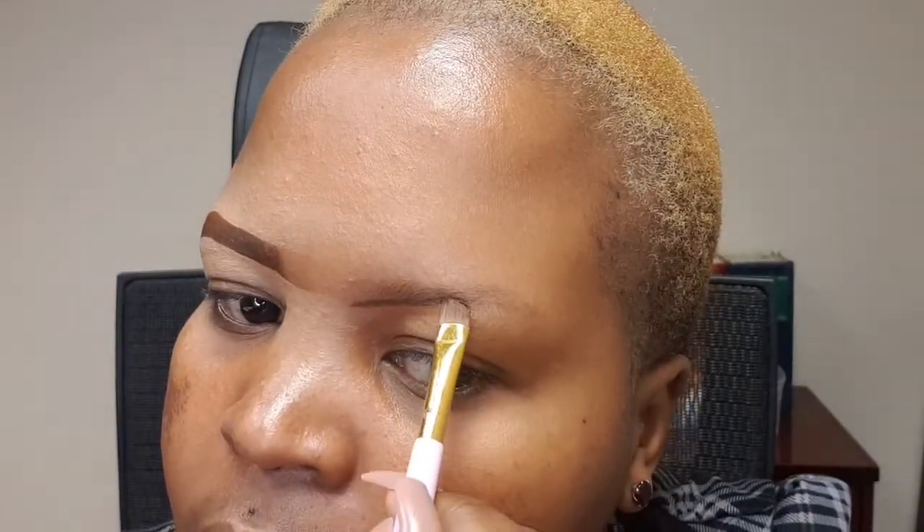This is normally how I do my eyebrows using the brow gel. You can see the difference from when I had no brows and after I drew them. You do the same on the other side — take your spoolie, brush your brows, then take your angled brush and draw the line underneath.